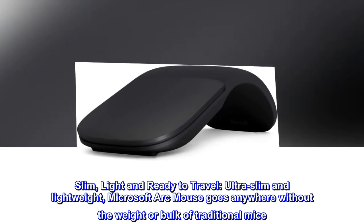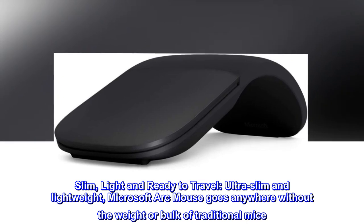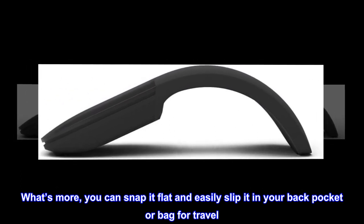Slim, light, and ready to travel. Ultra slim and lightweight, the Microsoft Arc Mouse goes anywhere without the weight or bulk of traditional mice. What's more, you can snap it flat and easily slip it in your back pocket or bag.